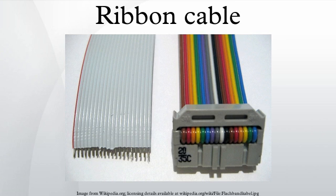Based on availability of standard connectors, the number of conductors is usually restricted to a few values, including 4, 6, 8, 9, 10, 14, 15, 16, 18, 20, 24, 25, 26, 34, 37, 40, 50, 60, 64, and 80. The wire is usually stranded copper wire, typically either 0.32, 0.20, or 0.13 millimeters in diameter.